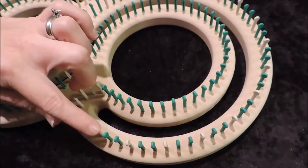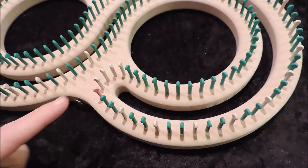The reason we have to skip is because on the outer ring there are more pegs than there are on the inner ring. So basically there will be 17 that you skip.